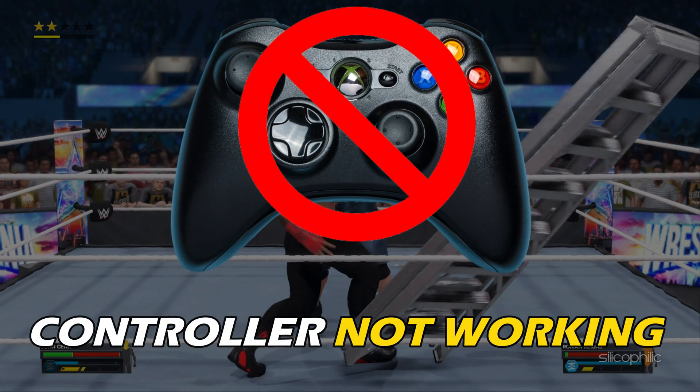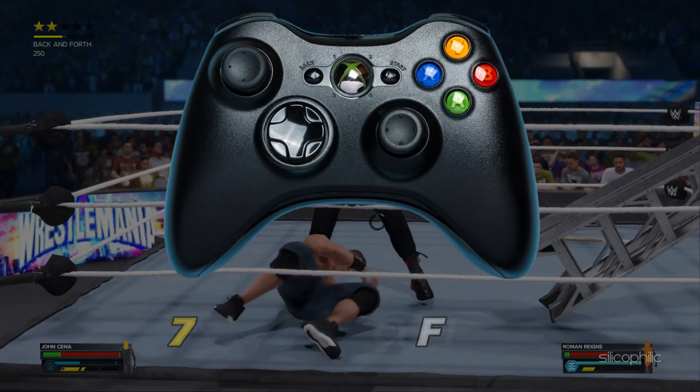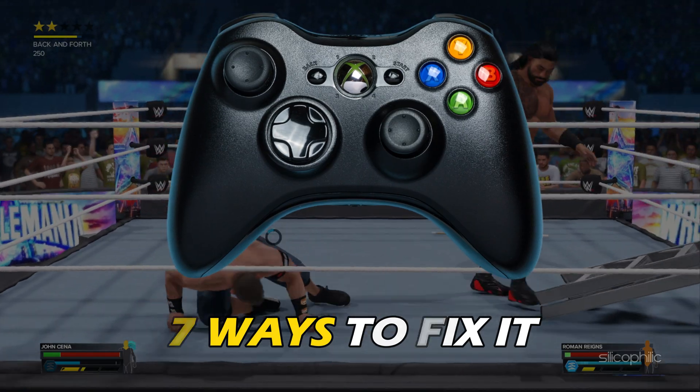Controller not working on WWE 2023? Here are 7 ways you can fix it.